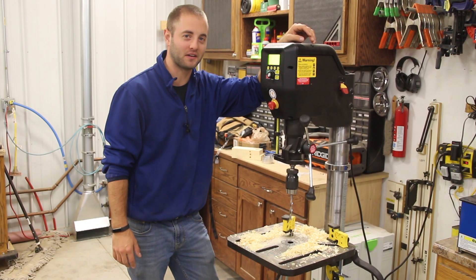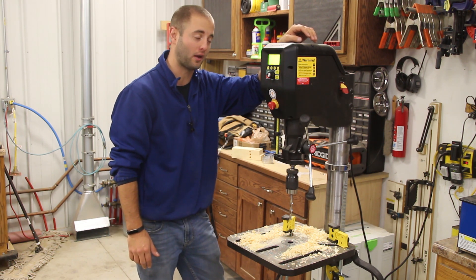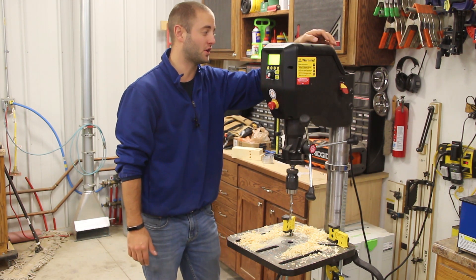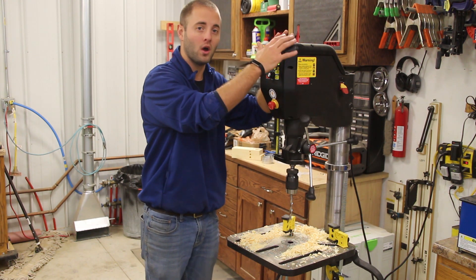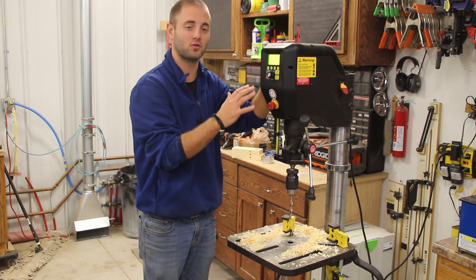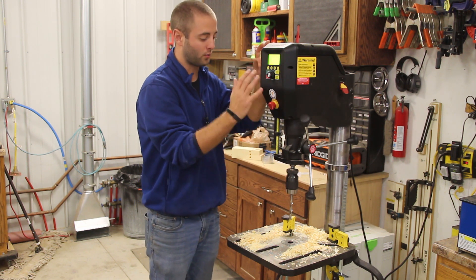Hi, I'm Andy Glass with WorkshopAddict.com. Today we're going to take a look at Nova's Voyager DVR drill press. DVR stands for Digital Variance Reluctance, which basically means there are no pulleys or belts on this drill press. There's a simple drive motor that powers the unit right above the quill.